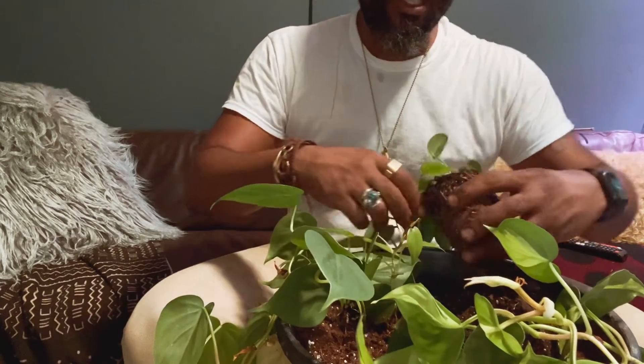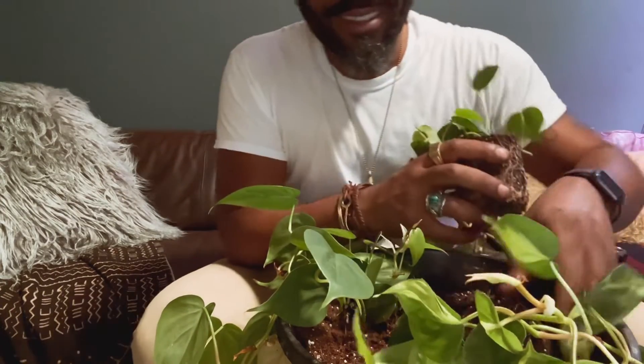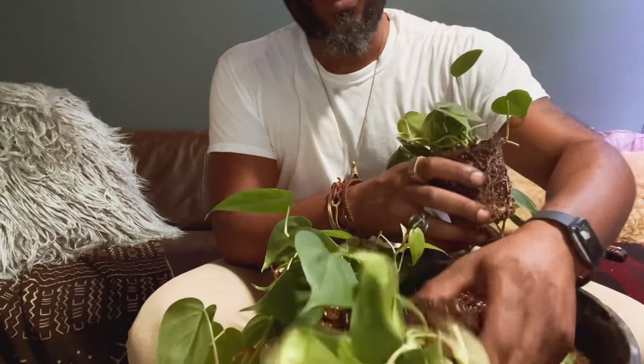There's a whole bunch of plants that wouldn't want to live here because I'll just kill them. Eugene — I don't kill all plants!